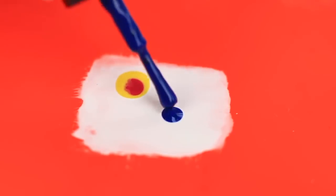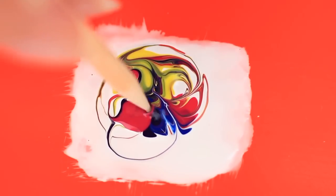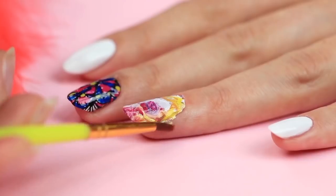Let's create another design. Put a thick white polish coat on the plastic. Apply color drops. Move a sharp wooden stick randomly to make an intricate pattern — I can keep watching it forever. Attach it to your nail in the same way. Clean the skin around it with a brush dipped in remover. This smart abstract nail art design can be the envy of artists.